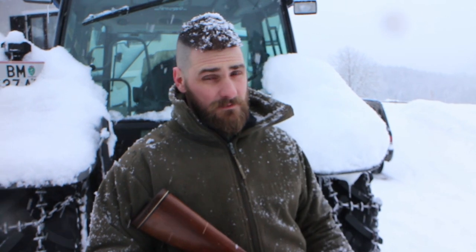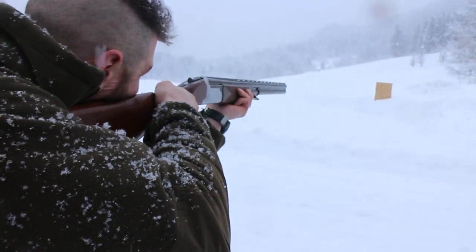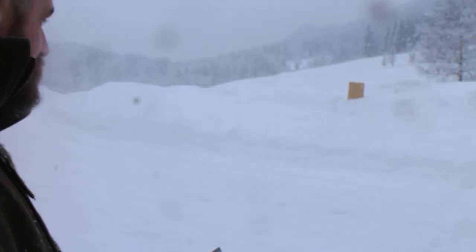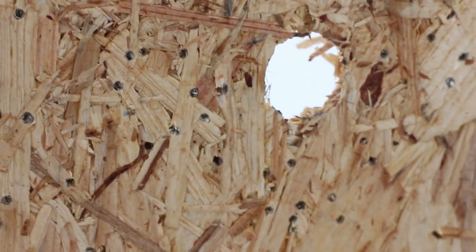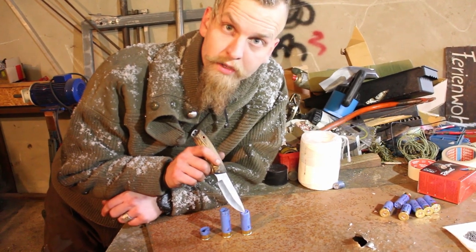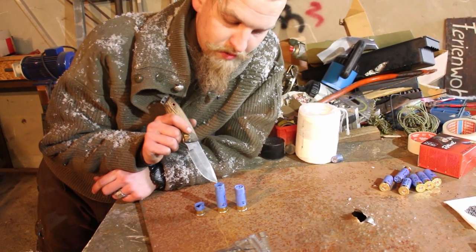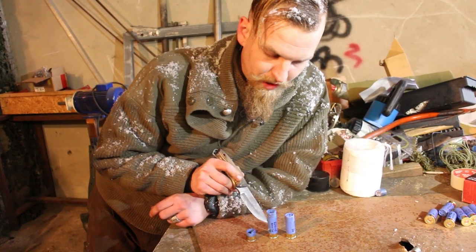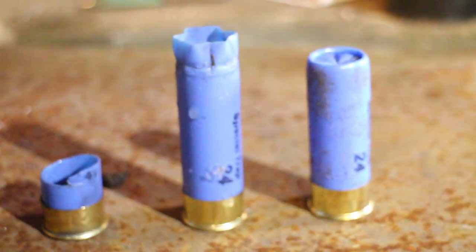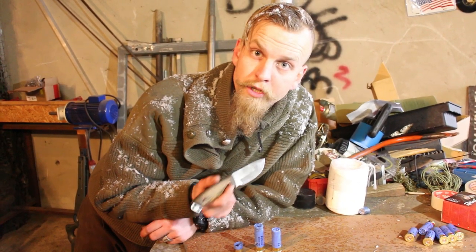Same target, same distance — 12 gauge cut shell. Let's rock. As you can see, the advantage is very clear. Here you see the difference between a regular unfired round, a regular fired round, and a fired cut shell. The crimping on the top of the round opens up to release the BBs, but in the case of the cut shell, the whole upper part doesn't open up at the top — it flew out in one solid piece. So it stays together during the whole flight and delivers much more punching power and impact.